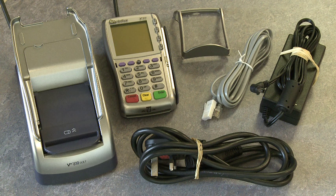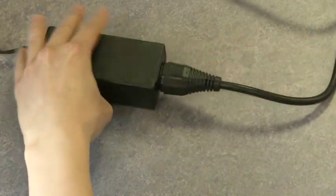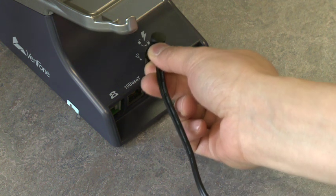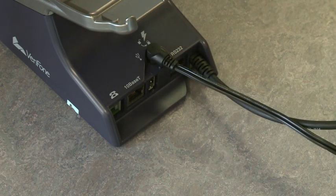To begin, plug in your mains cable into the power supply unit as shown. Place the power cord into the terminal base. Please note, the power locks into its housing by turning the cord anti-clockwise.